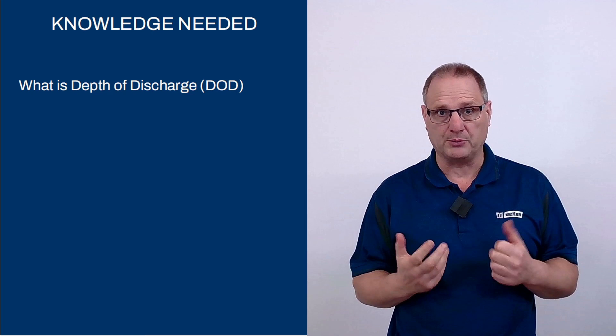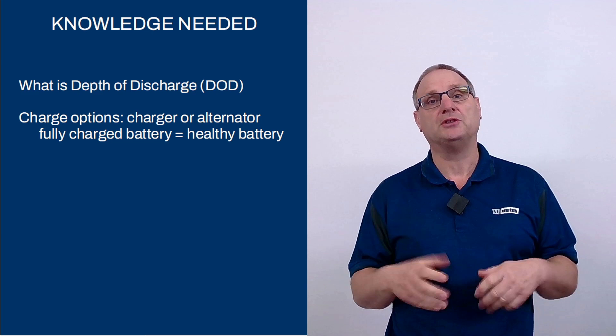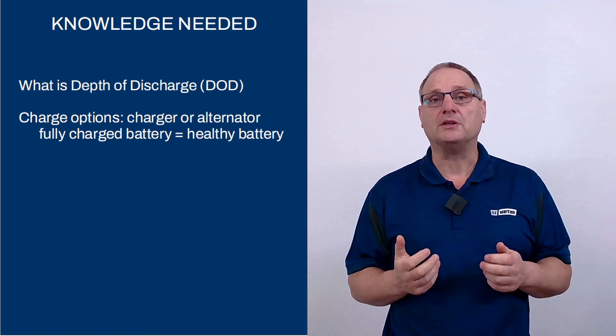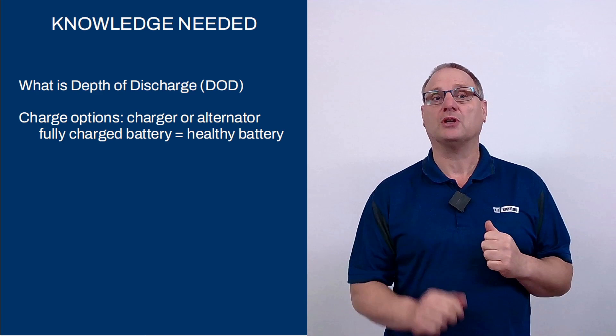How far can you discharge your batteries before they are damaged by a process called sulfitation? Once you've discharged your batteries you have to recharge them. On board you have two different options typically: your ship's alternator — you start the ship's engine and your alternator recharges your batteries — or a shore-based powered quality charger. The main rule is a healthy battery is a full battery. Keep them charged as much as possible, don't leave them at deep levels of discharge, and recharge as soon as you can.